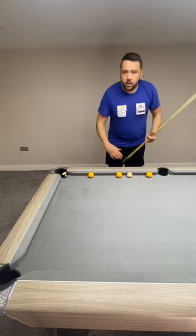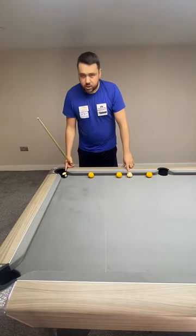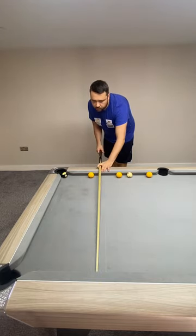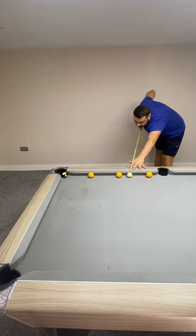Shot two, same applies. Split the white and split the eight. Directly in the centre, draw a line, hit there and you won't miss the black.